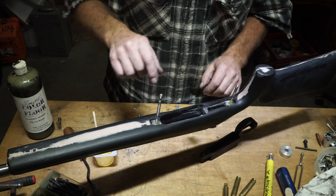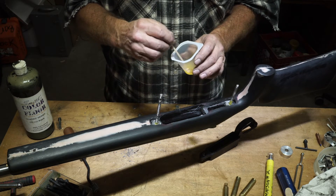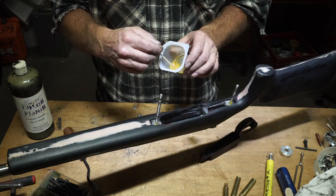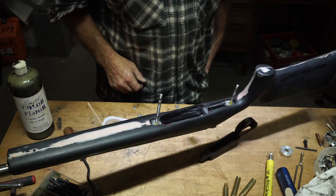I've got everything roughed out in here and I'm going to mix up a little bit of epoxy. I've just started. This is AcraGlas from Brownells. This is AcraGlas liquid, and I measure it by weight at 0.263.